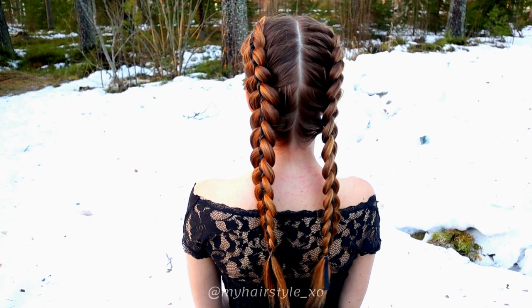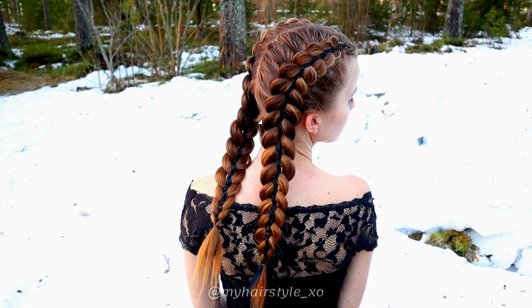And here's the final result of this look. Hopefully you like it. Have a lovely day!